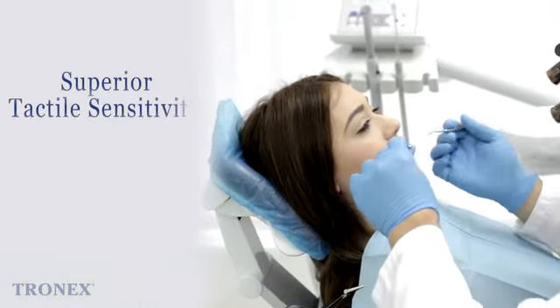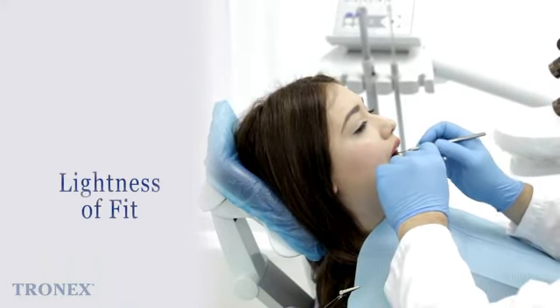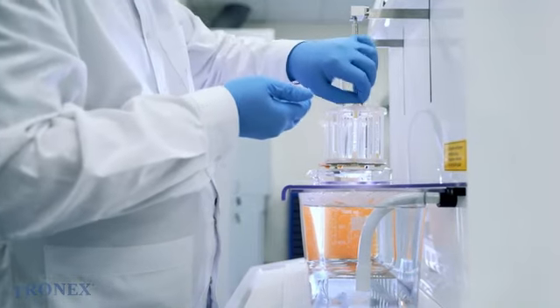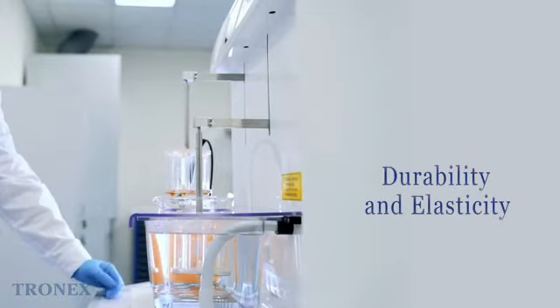The powder-free design minimizes the risk of contamination and allergic reactions, making them suitable for use in medical and food handling environments. The medium size and blue color make these gloves a versatile option for a wide range of users.